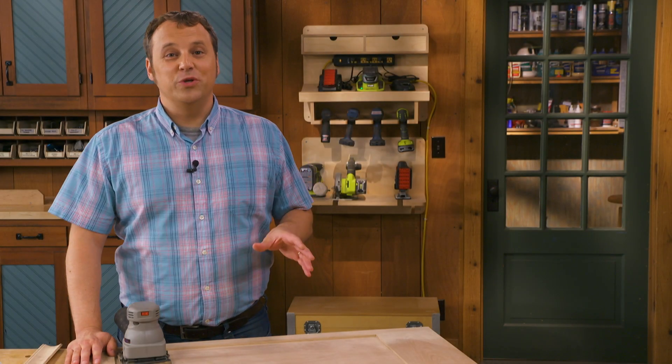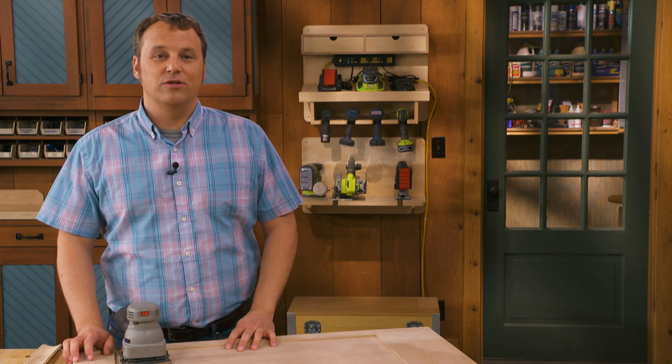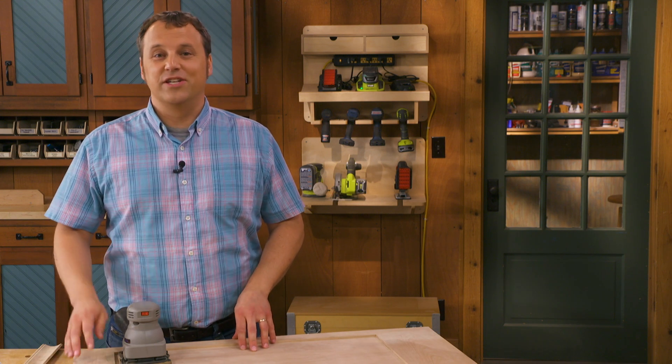Thanks for watching. If you enjoyed this tip, subscribe to the Woodsmith Shop channel. Every week we're adding new tips and great woodworking videos, so hit the bell to be notified. Plus, you'll find project plans and downloads in the description below.